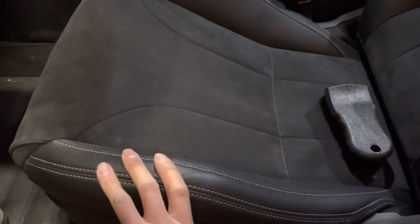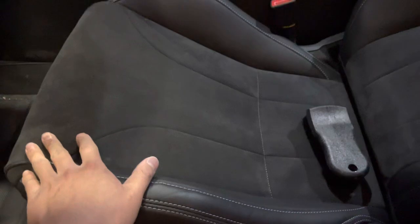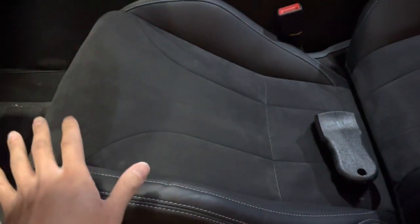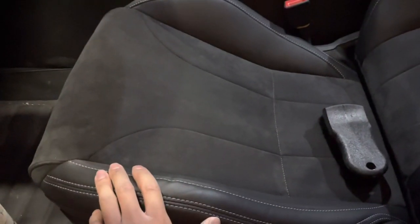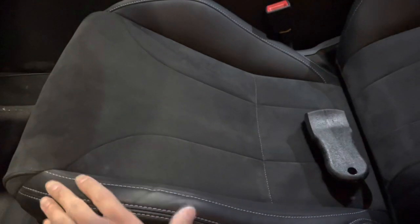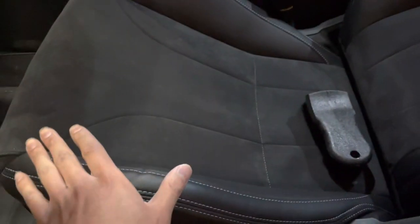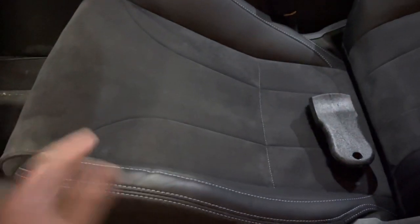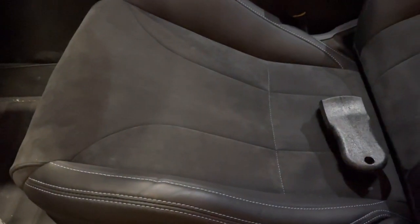Just making this video in case people haven't thought about this — the alcantara is going to look bad in less than a year if you drive a lot and don't maintain it. Think about the other seats too if you're carrying passengers. Alcantara can look really nice if you keep up with it, but if you just let it sit for months without care, it's going to deteriorate. Just something to keep in mind as food for thought.